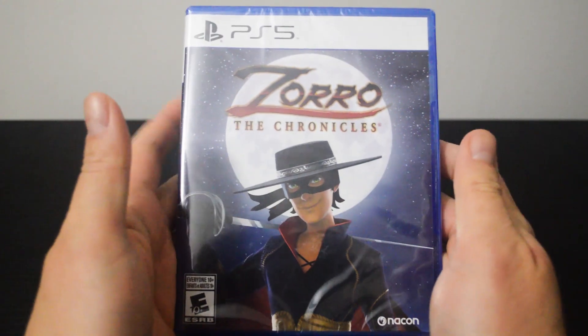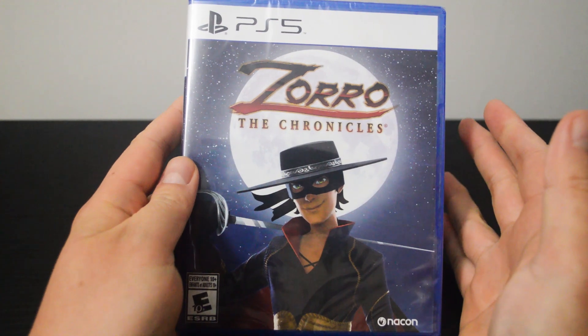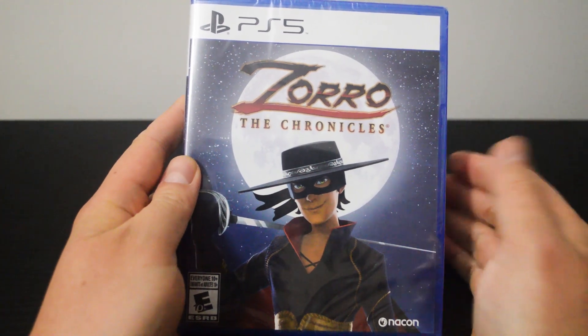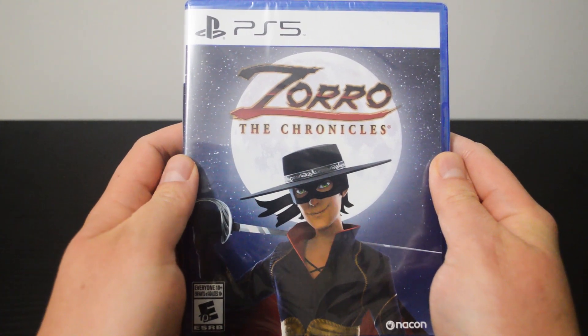You might think Zorro the Chronicles is just another fanservice game. However, this animated-based video game is more than that. Hello everyone, today we are going to unbox a PS5 game, Zorro the Chronicles.